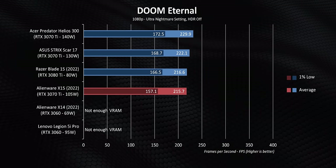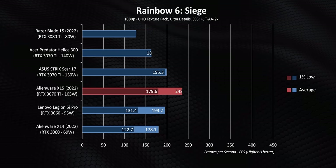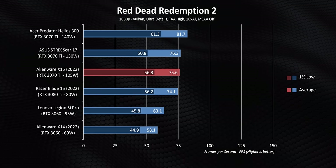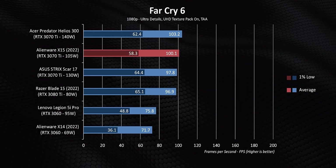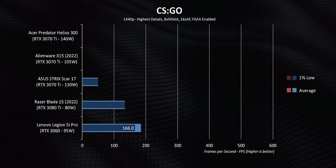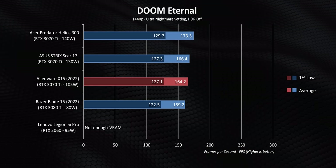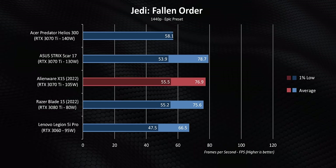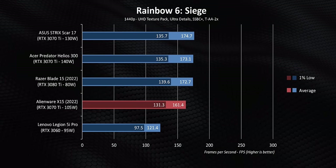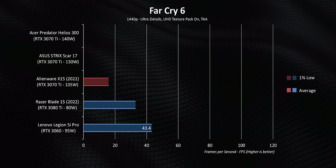Gaming at 1080p with the RTX 3070 Ti at 105 watts is still somewhat CPU-limited, but Alienware puts down really good numbers. To be realistic — if you want ultimate bang for buck and don't care about portability, other laptops offer more performance for the money. At the higher QHD resolution, things get more interesting: the processor takes a backseat and the RTX 3070 Ti can really stretch its legs, with hardly any difference between the three fastest gaming laptops in the charts. But with the X15, you get a laptop you can take pretty much anywhere with a compatible backpack.